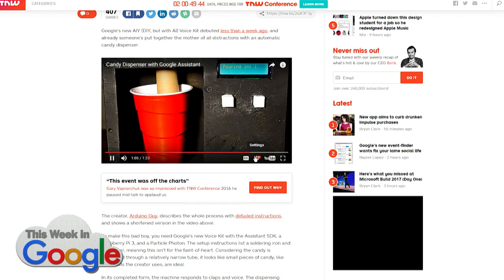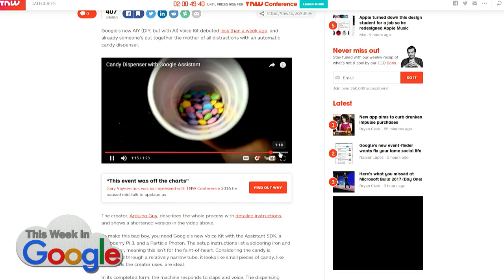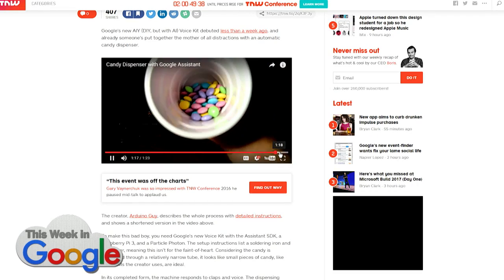You know, we all need this. Yes, it's important stuff right here. This is the future of artificial intelligence. What would be even better is if when it was done, it reordered the candy from Amazon through the Dash replenishment service.